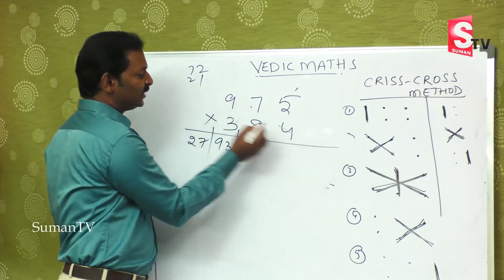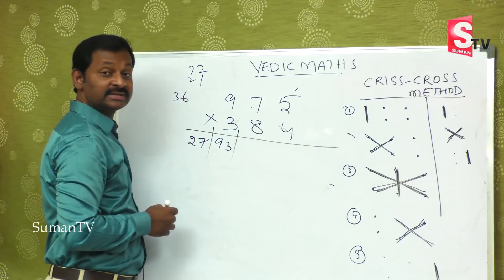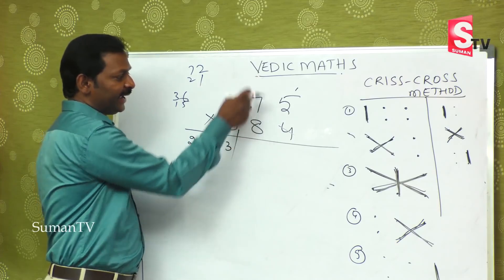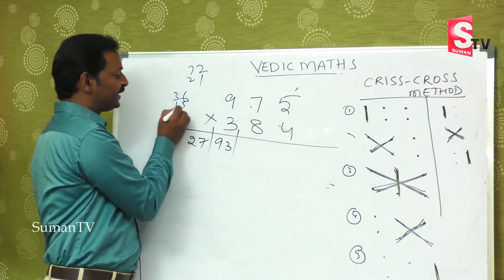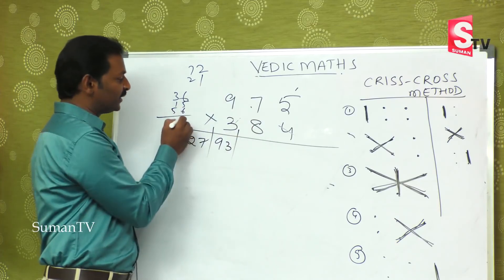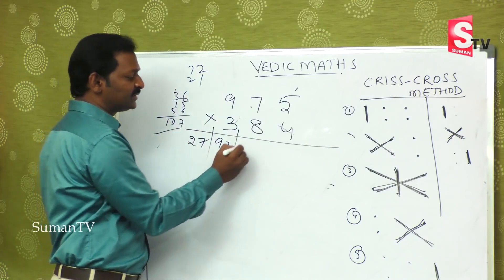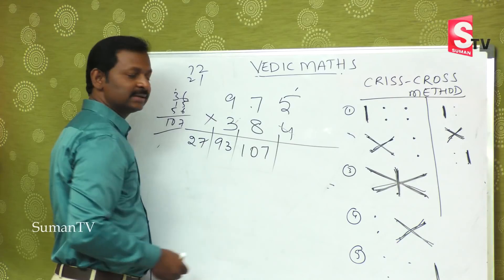Third step: 9 fours are 36, 5 threes are 15, and 8 sevens are 56. How much do you get? 36 plus 15 is 51, plus 56 is 107. Do not be afraid that you got a 3-digit number — I will explain.